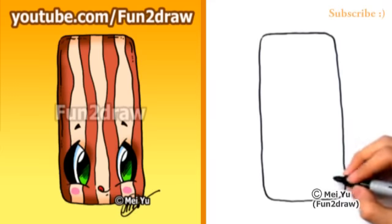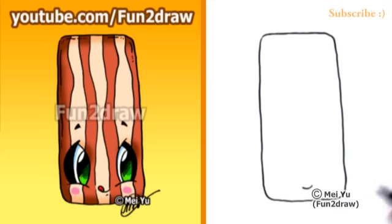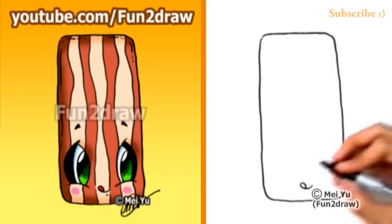So once I have the long rectangle, I'll draw a little smile pretty low on the rectangle, and I'll curve up and go right into a little tongue. It's sticking out.